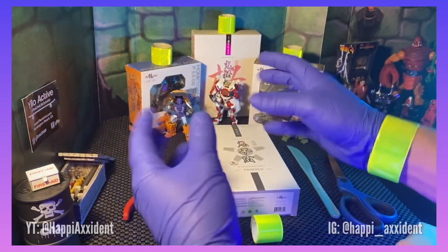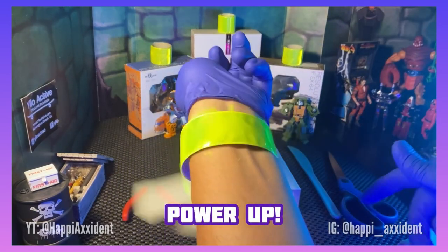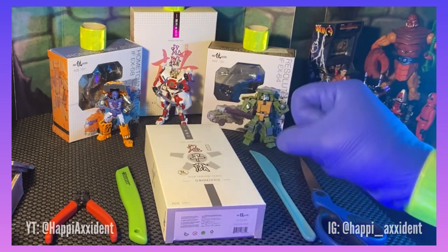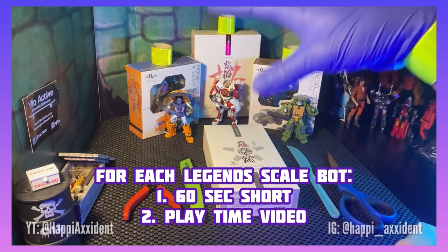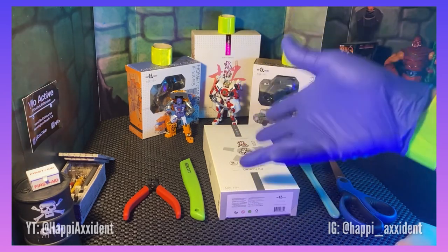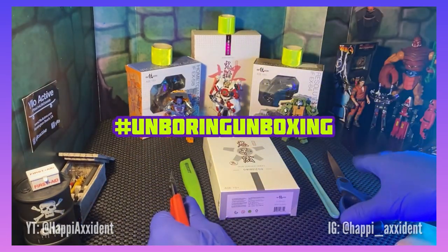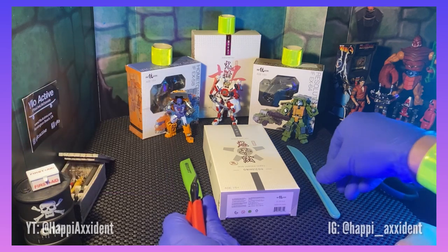It has stickers that are really cool that you can use for different languages. Before we can do any of that stuff, we got to power up. Good to roll. Now that we're good to roll, all cards on the table — I have already done a short for this one. I like legend scale transformers, and what I'd like to do in the next few months is do a short for my first impression of pulling the thing out, trying to transform it without looking at any instructional videos or the instructions. I already did it for this one. Check it out — it's on my shorts. Look for Onihitsu or Prowl and you'll find it there.